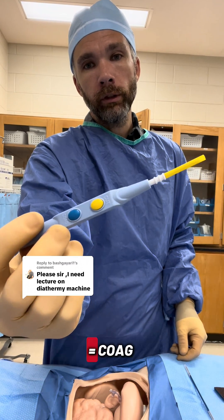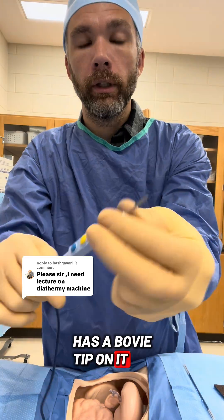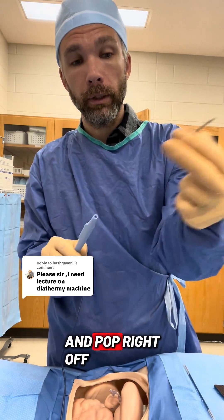This is a Bovie. Blue button is coag, yellow button is cut. It may come with a cover on it and has a Bovie tip on it. The Bovie tip comes off. If you're doing big open counts, you're going to want to count these Bovie tips. They just pop back in there and pop off.